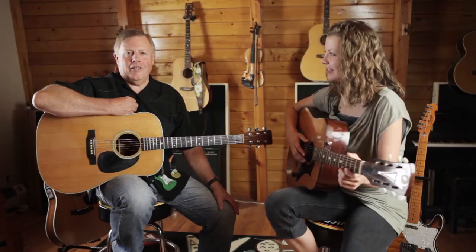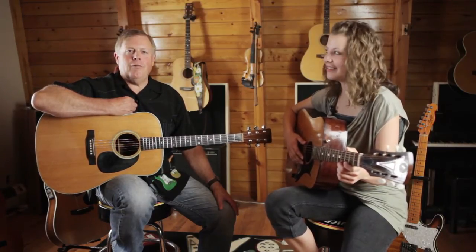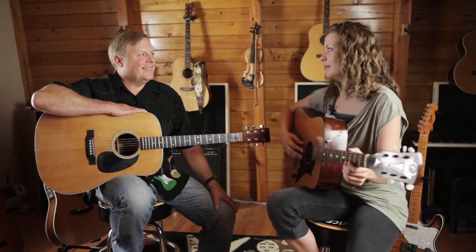Hi, I'm Seth the Guitar Guy at TheGuitarGuy.org. I am here with Amanda today. She's going to have her first guitar instruction. Amanda, why do you want to learn to play the guitar? I want to learn to play the guitar because I like to write songs and I want to put them to music.